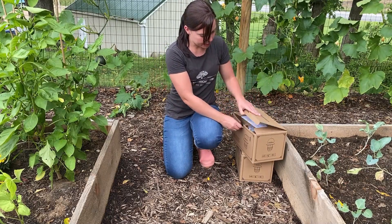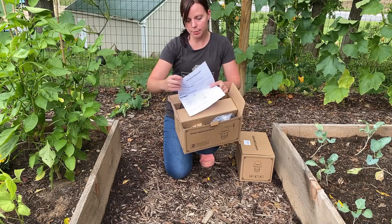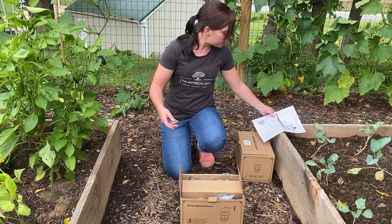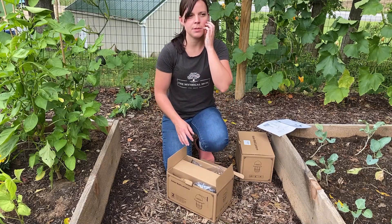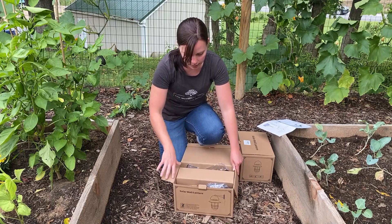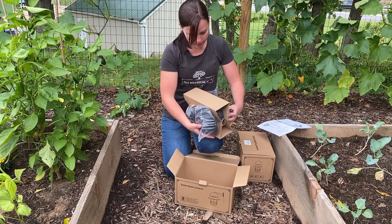Let's get into them. First I'm just going to open it up and we have some instructions right on top. These seem really quite simple to put together, which I really appreciate. Some good instructions on how to hang them and how to put them together, and also some instructions on where to hang them — you don't really want to hang these somewhere where they're going to be covered by shade, because then obviously they're not going to get the sun they need to light up at night.